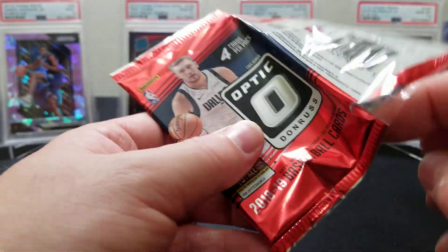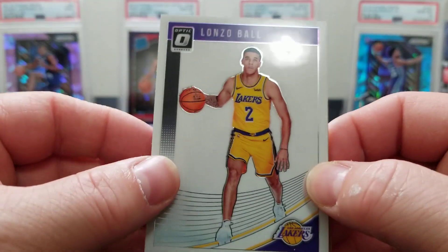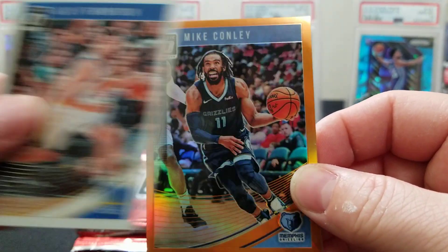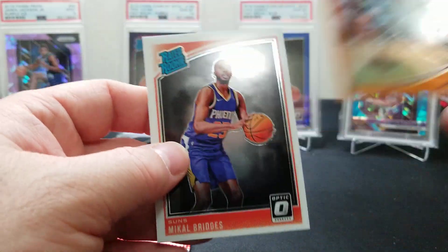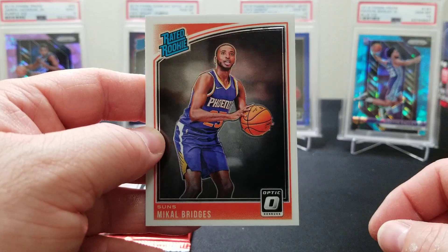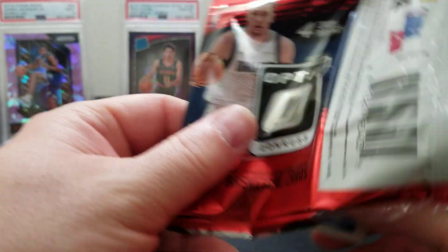This Lonzo Ball card always freaks me out — he almost looks like a cartoon on it. We got some color — Lonzo, Klay Thompson, and a Mike Conley orange to 199. The parallels are just gorgeous in this product. And Mikal Bridges, a Villanova alum who won the national championship with Nova.